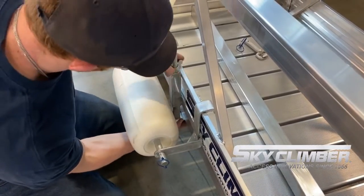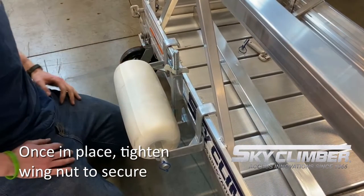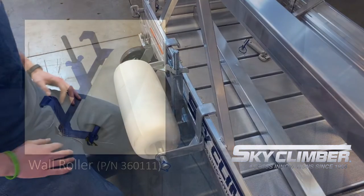Once that is complete, go ahead and re-tighten the wing nut onto the threaded rod in order to clamp down the hooks on the platform or side panel.